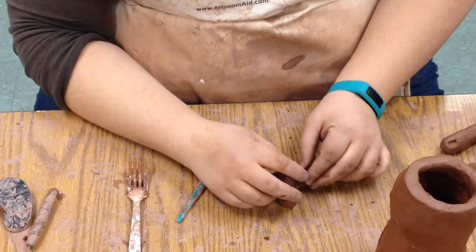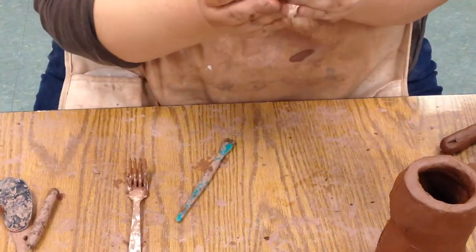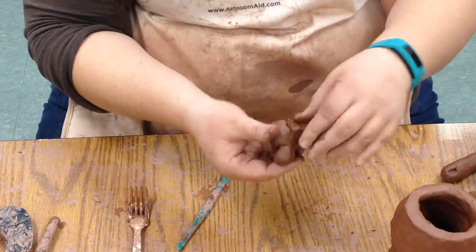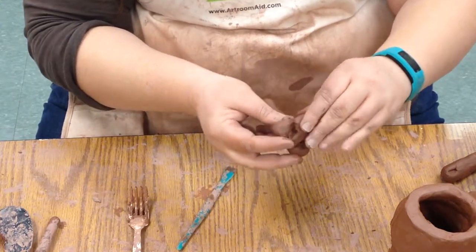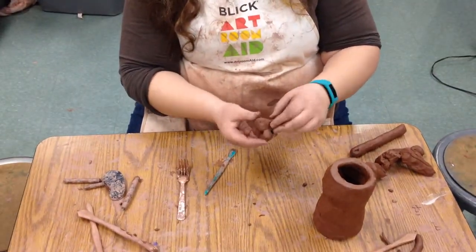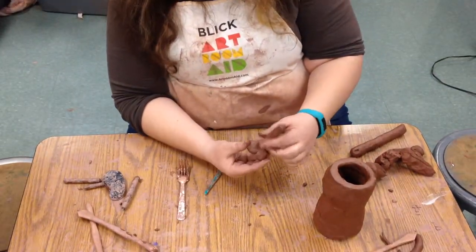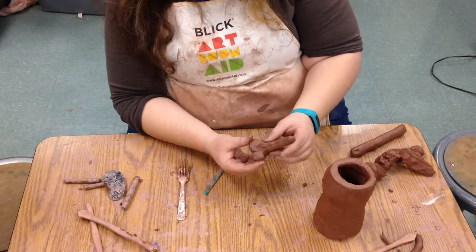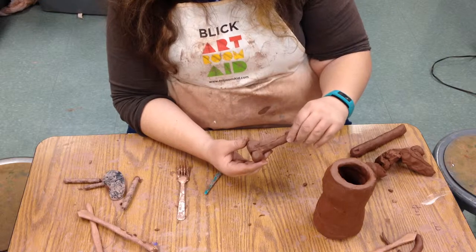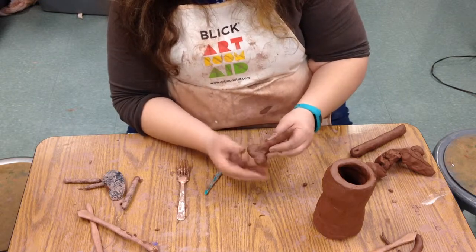It doesn't have to go the whole length. We can layer those coils just to get more of a slope on the nose. But this is the basic form. Now if you want to make a pretty nose, you'll make it more delicate — it'll be a little bit smaller. But remember, these are ugly jugs, or they're based on those at least. So rough is okay.